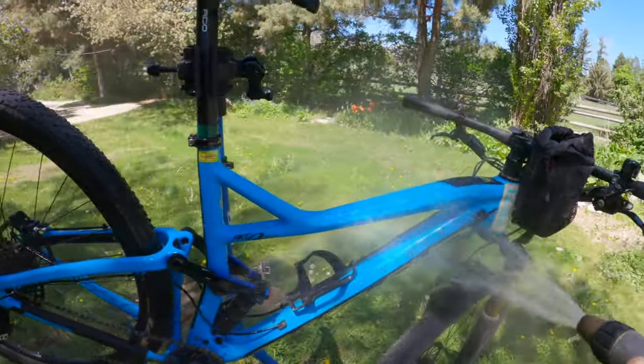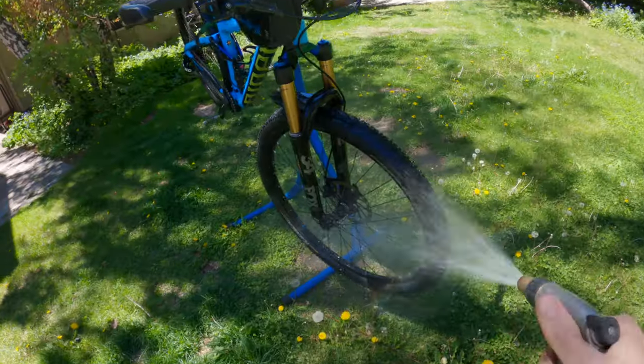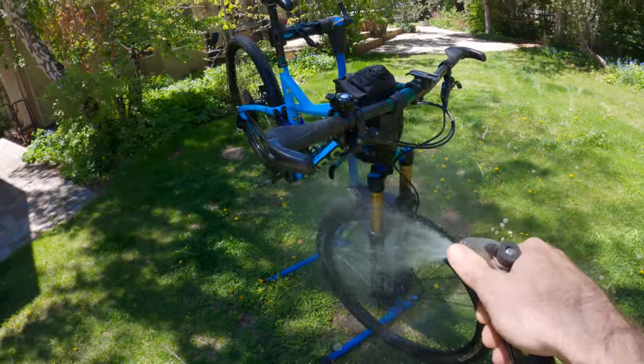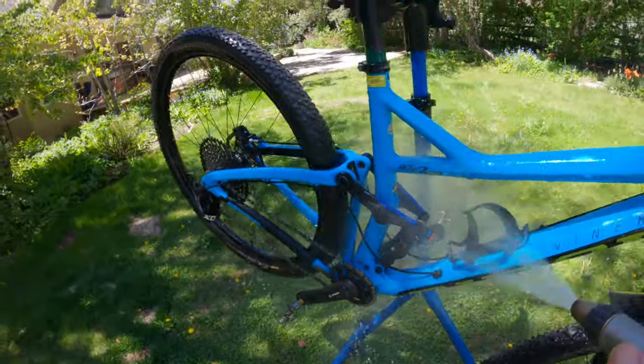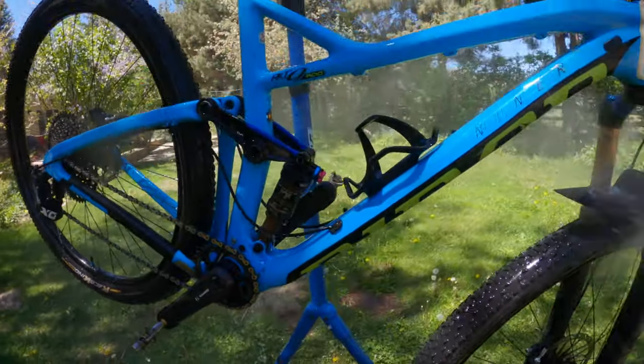Welcome back to Dirty Teeth and thanks for tuning into the channel. It's another glorious day here in Haley, Idaho. Lined up for you is a detailed bike check on the steed that got me through my Everesting challenge with zero mechanicals or issues whatsoever. Let's go geek out inside.